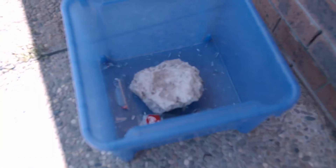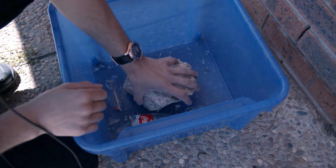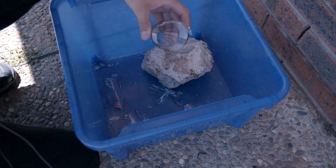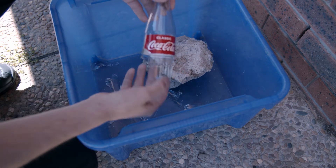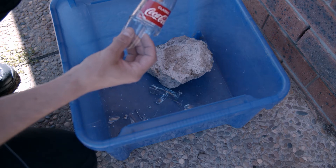Oh man... well, it's a good thing I had this container down here to catch the glass. I wonder if I could weld this back together. Let's give it a shot.